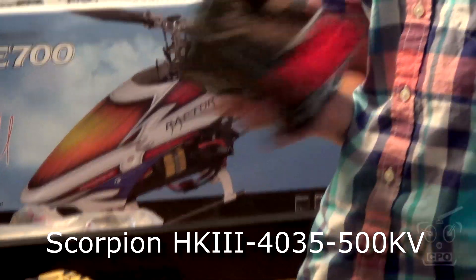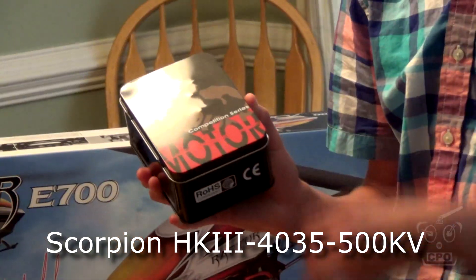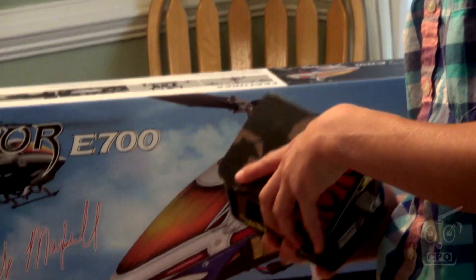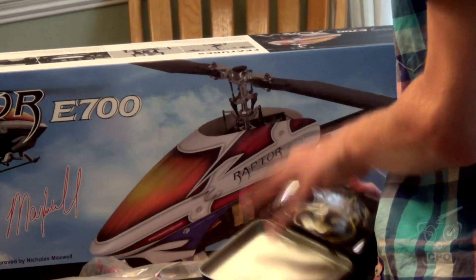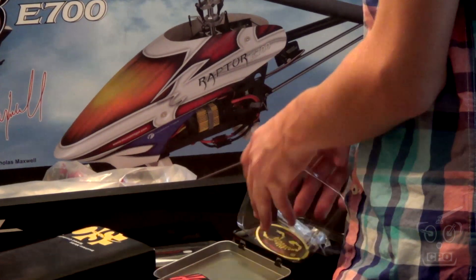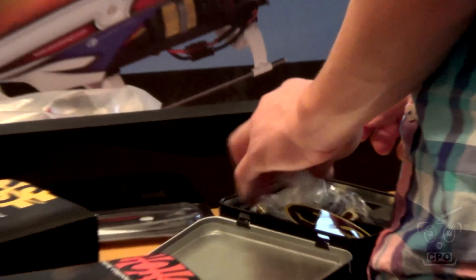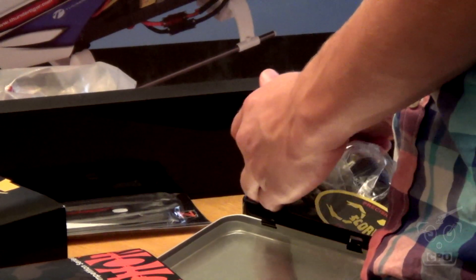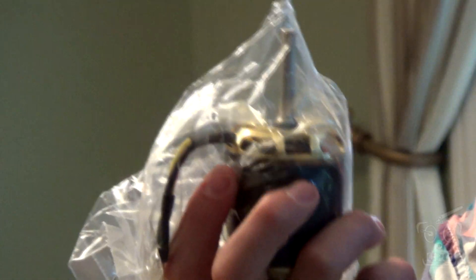For the motor, it is a Scorpion HK3 4035-500. This should be more than enough to satisfactorily power this heli without going overboard — there is a balance there. So I think this is going to be a good motor choice for us. And we got lots of Scorpion stickers to stick all over all my stuff — that's pretty cool too.